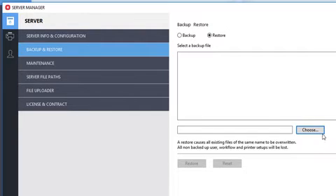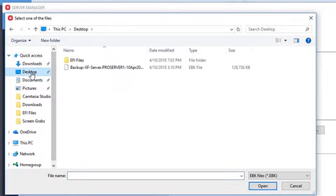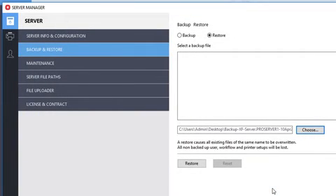Click on the Choose button, navigate to the desktop, select the backup file created earlier using Fiery XF 6.5, and click Open. Back in the main interface, with the file selected, click Restore.